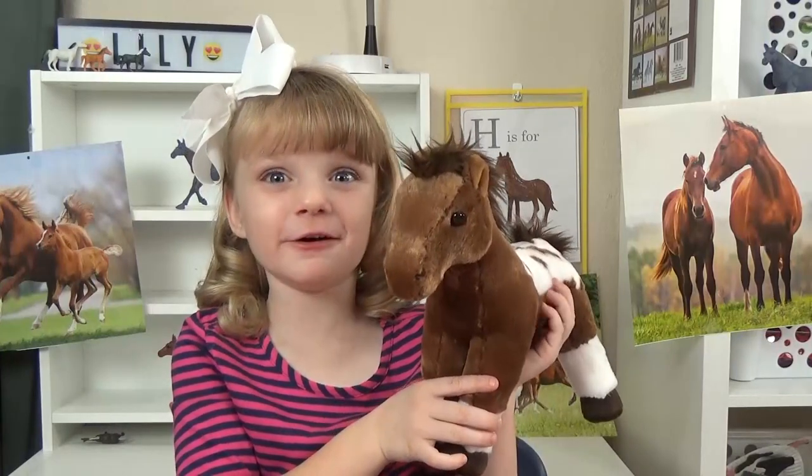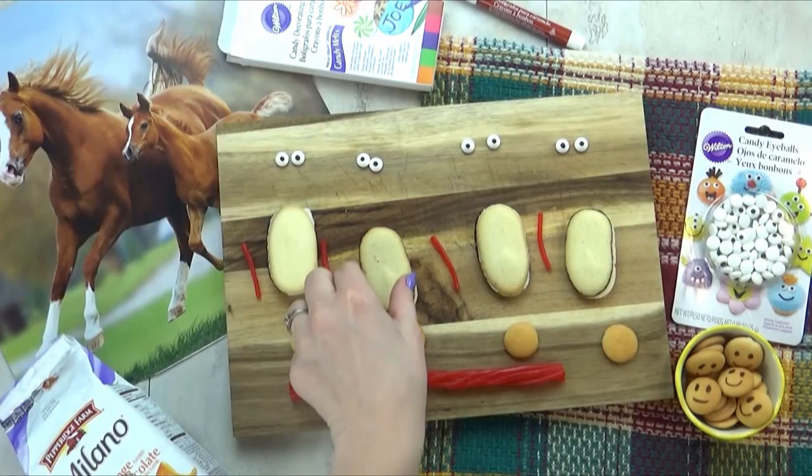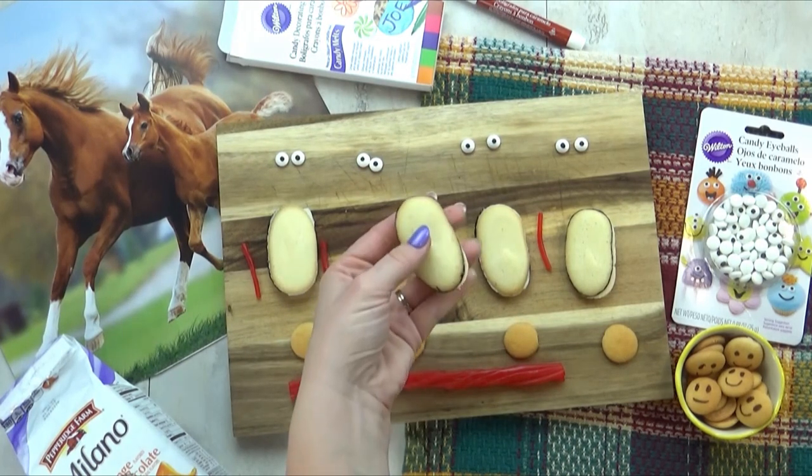And H is for horse. For today's lunch, Lily and I are going to be making an edible craft. These are gonna be no-bake horse cookies.